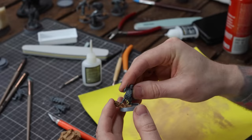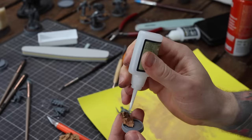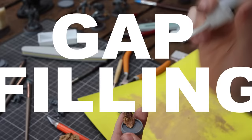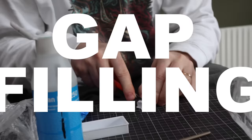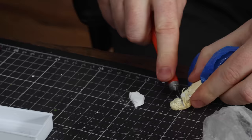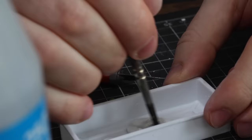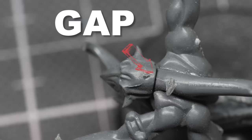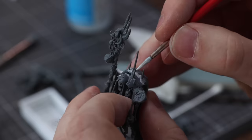Once the bases are done, we glue the minis in place. This is where we bring out the super glue, because plastic glue won't bond to the bases we built. If any miniature still has visible gaps from the gluing, we use Milliput. I learned this trick from Marco Frisoni — take a bit of Milliput and put it in isopropyl alcohol, which creates a Milliput juice that you can apply with a brush to fill in the gaps. It goes super fast, and any excess can be sanded down once it's dried.